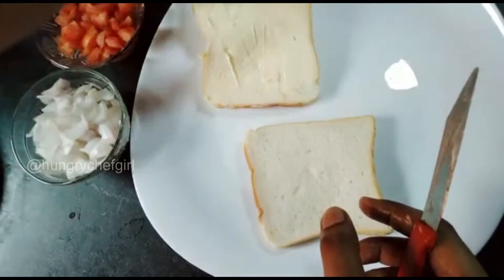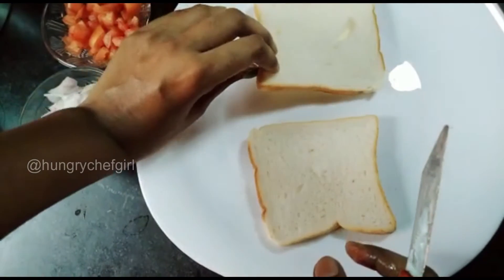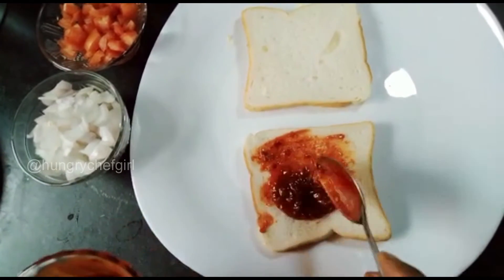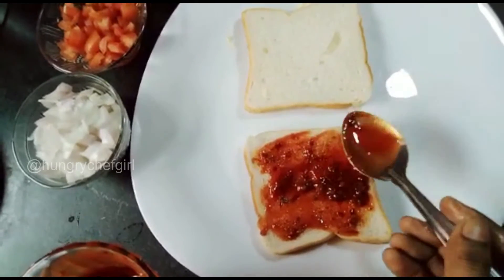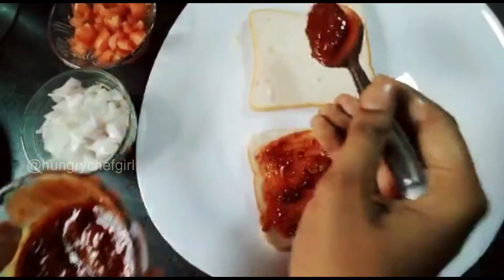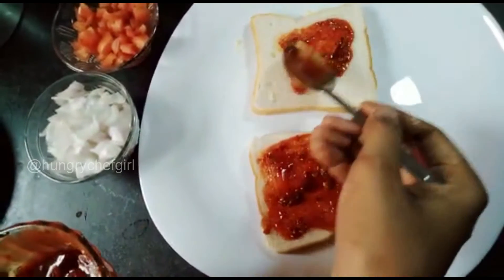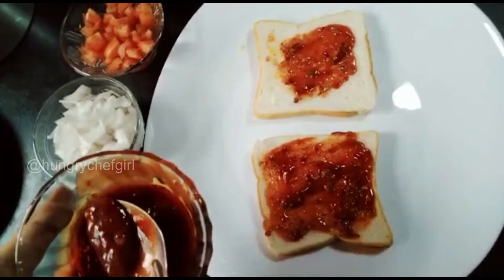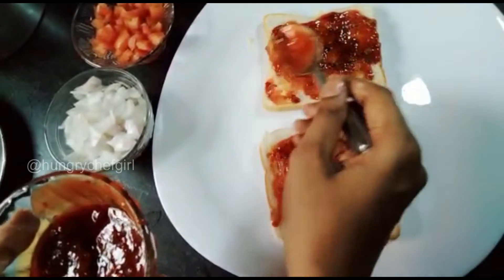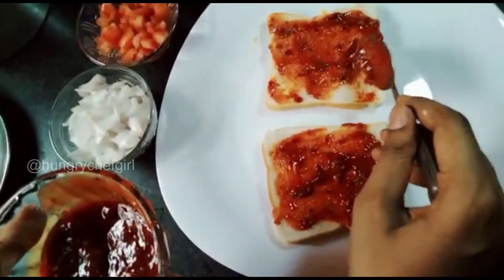Now we will put the bread pizza-side up and add the pizza sauce. We have to spread the pizza sauce evenly over the bread.